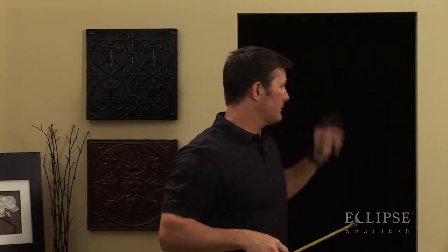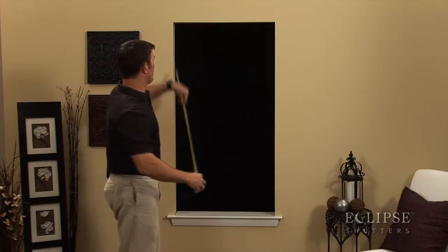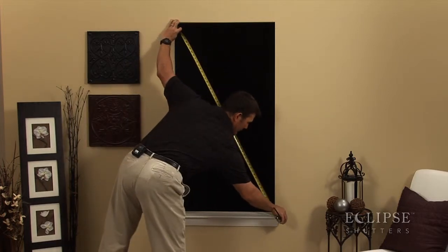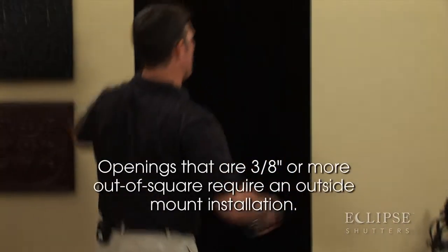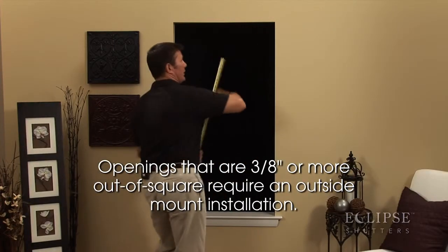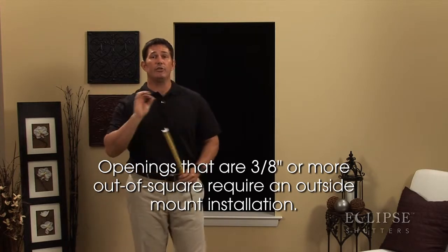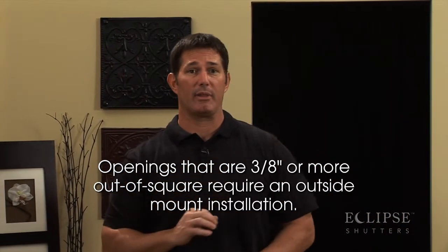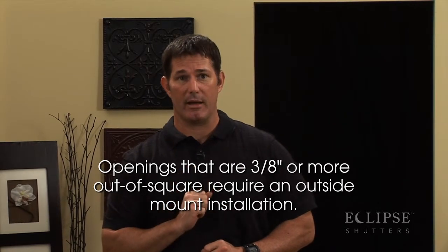Once you've measured your width and your height, now it's time to measure your diagonal — upper left to bottom right, then upper right to bottom left. You want to compare these two, and if it's too far out of square, then you want to consider doing an outside mount application versus an inside mount application.